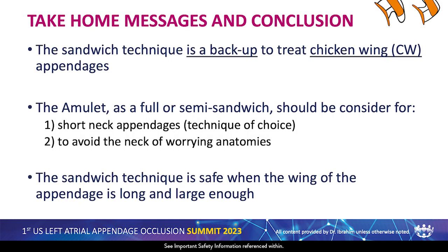Take-home messages: the sandwich technique is a backup to treat chicken wing appendage. The Amulet as a full sandwich or semi-sandwich should be considered for short neck appendage — it's the technique of choice to avoid worrying about the neck anatomy. The sandwich technique is safe when the wing of the appendage is long and large enough, now proved in a multi-center registry under the leadership of Chevy Frexa showing it is safe to use the sandwich technique to close the appendage.